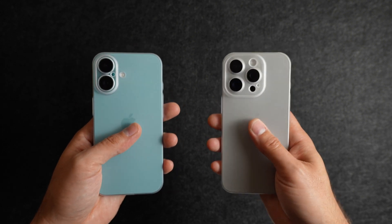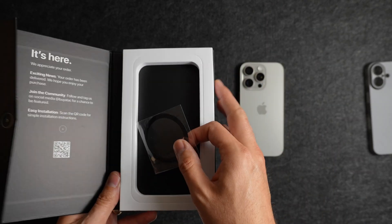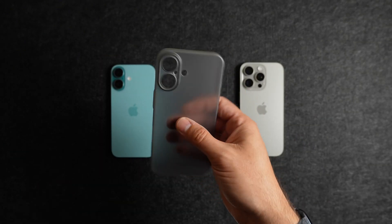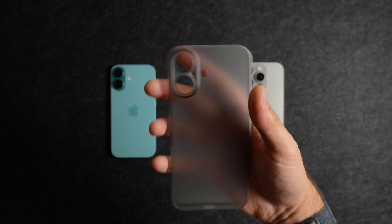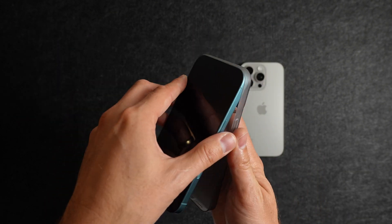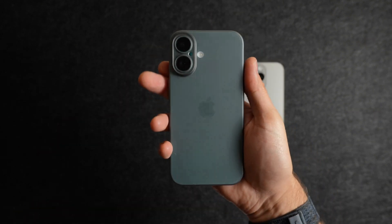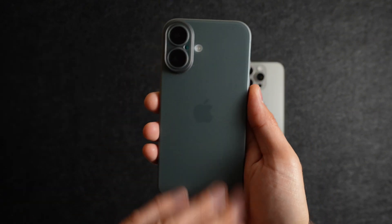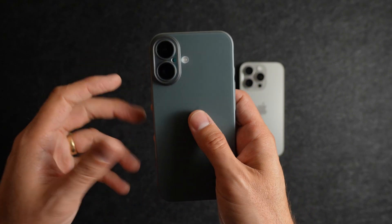Now let's take a look at the other color: Granite Frost. Let's do the iPhone 16 first. Here's a look at the Granite Frost color without a phone in it — it's kind of a smoky dark gray color that you can still see through. With the Teal iPhone 16 in it, you can still see the phone coming through in this case, though in a sleek, darker look.